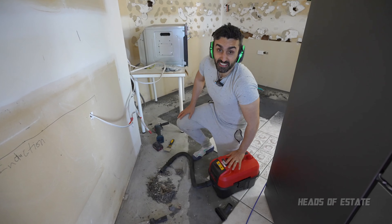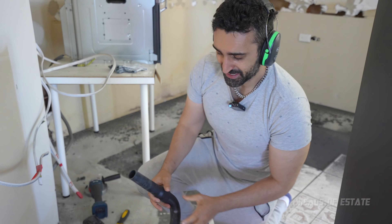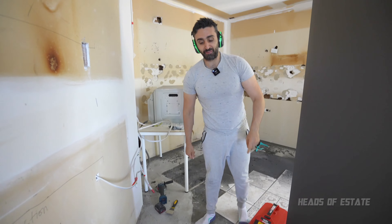It looks like he's actually doing a pretty good job, but the diameter of the hose isn't as big as the other guy. He is a lot quieter though, and was doing really well. But I want to see how much damage the big fella will do.